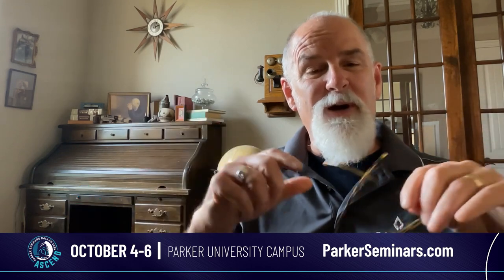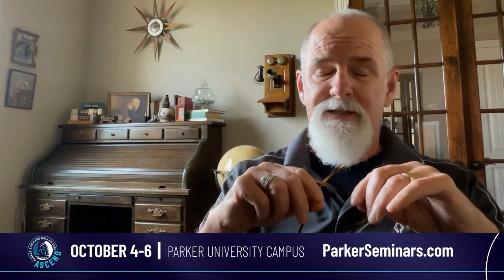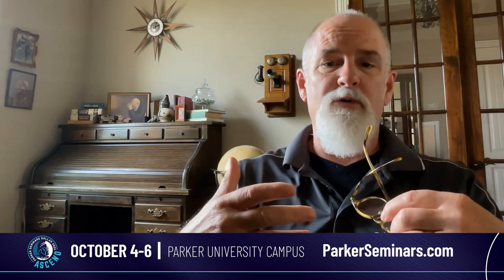Hey guys, it's Dr. Wells. I just wanted to welcome you to the Parker Homecoming. It's going to be between October the 4th and the 6th. I have the honor and the blessing of being able to teach the Thompson Protocol.